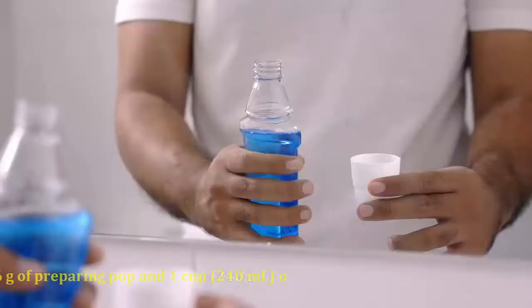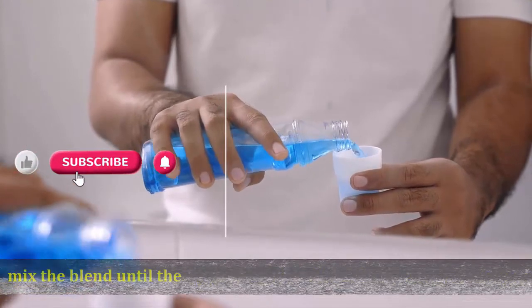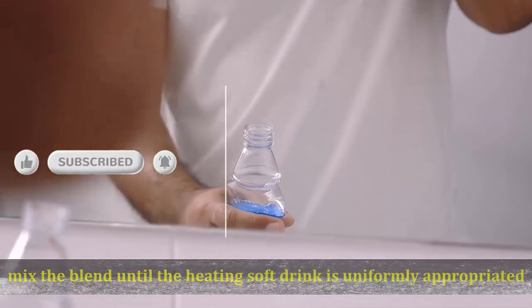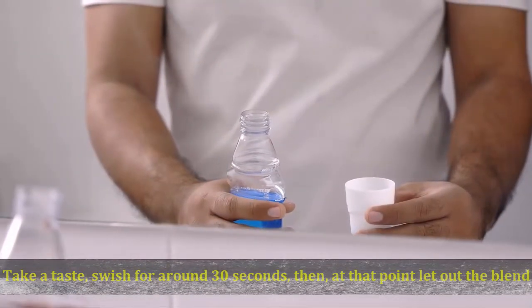To make a baking soda mouth rinse, combine 1 teaspoon (6g) of baking soda and 1 cup (240ml) of water in a glass. Stir the mixture until the baking soda is evenly distributed, then swish it around your mouth.